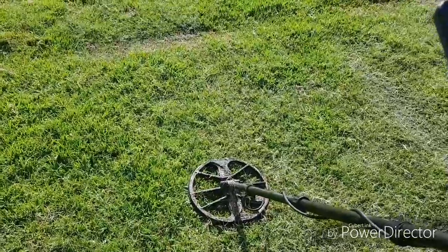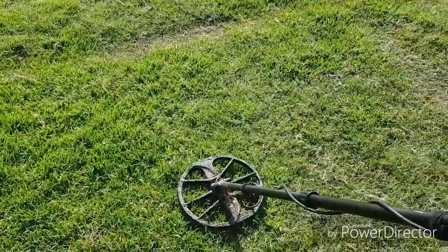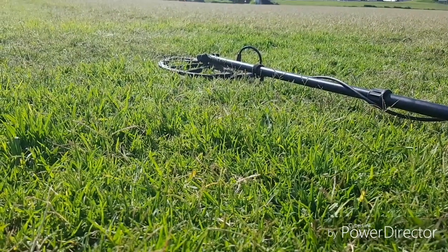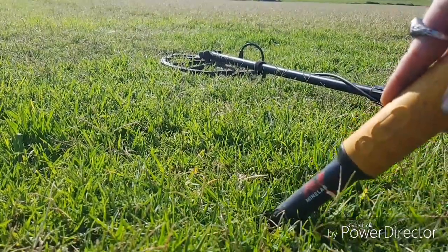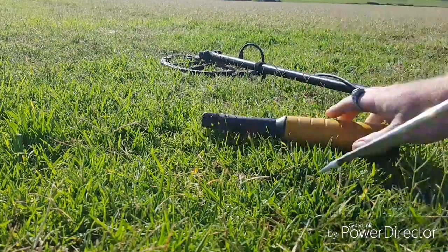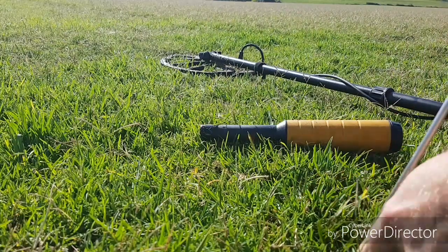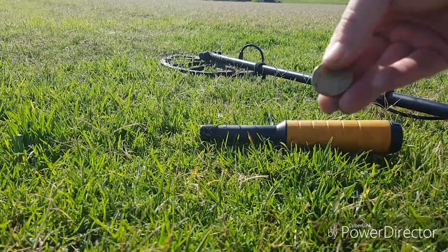Another goldie here, I'm sure — nice and shallow. Let's have a look. There it is — another dollar, lovely. See if there's anything else here.